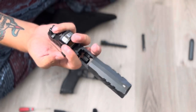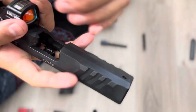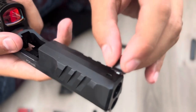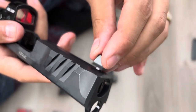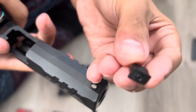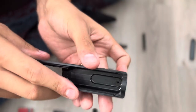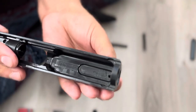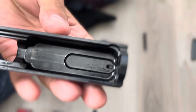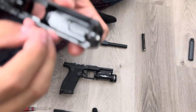To put it on, it's pretty much the same thing. You have that little post there, put the front sight on — it goes in because it has the bottom notch that fits into that little hole. Then turn the slide over and you'll see the screw threads, and we'll put the screw in.